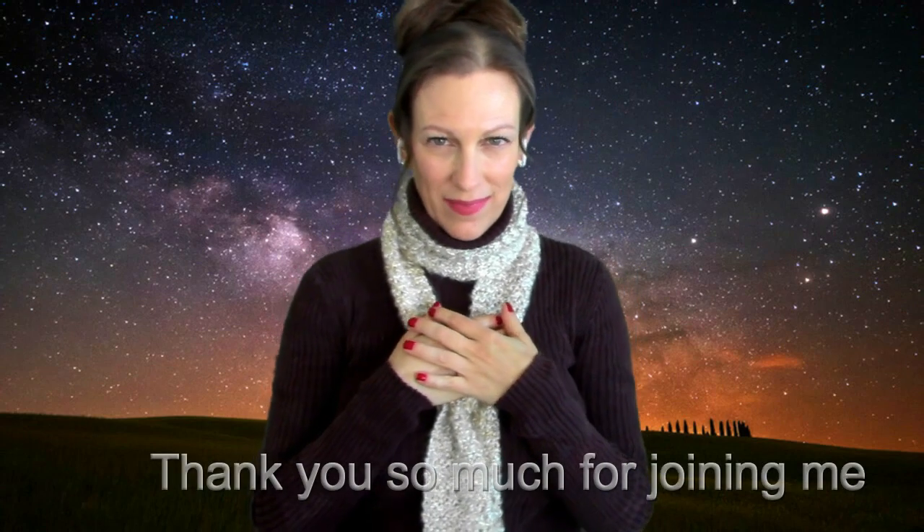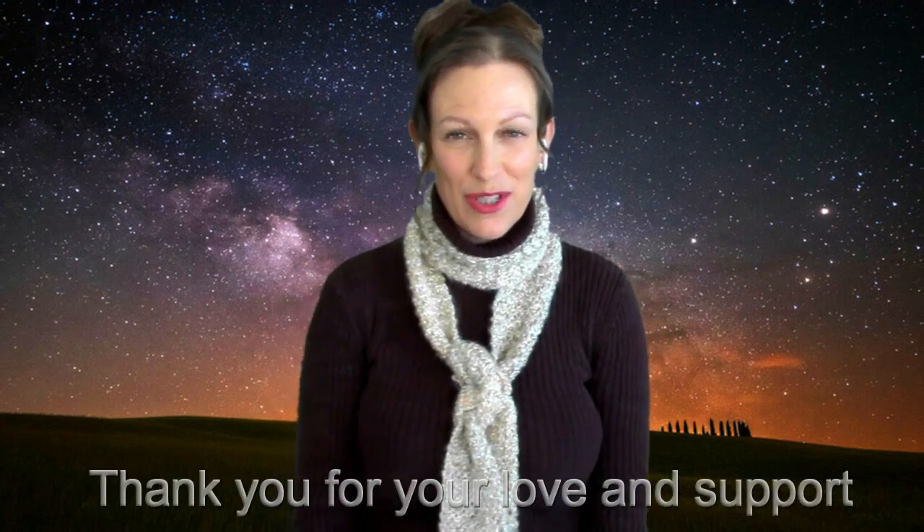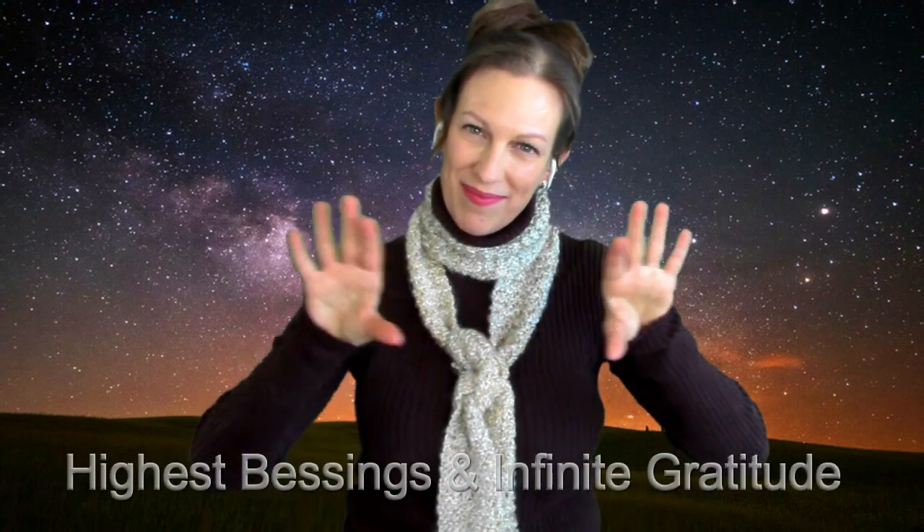A little aura buffing. Your chakras are pure, clear, and balanced. Thank you so much for joining me today, everyone. I hope you were able to enjoy the work and receive the benefits. Thank you for your continued love and support — I truly and deeply appreciate you. Until my next video, there's so much love for you here. Highest blessings and infinite gratitude. Sat Nam. Thank you.